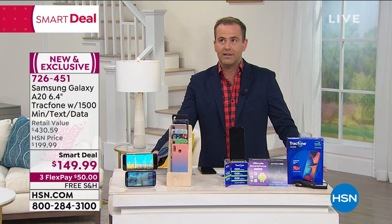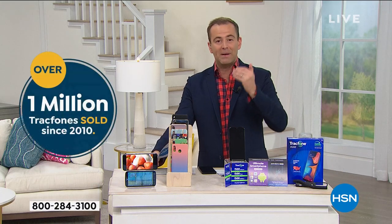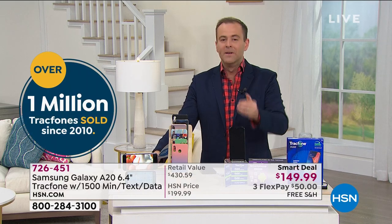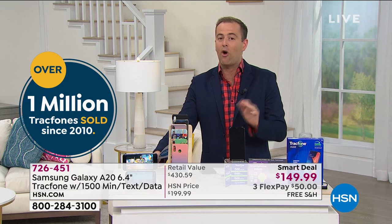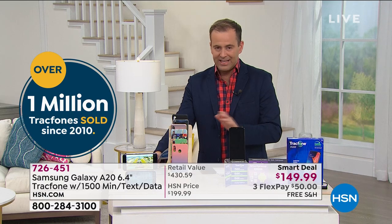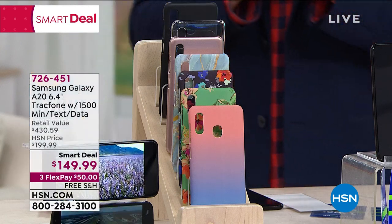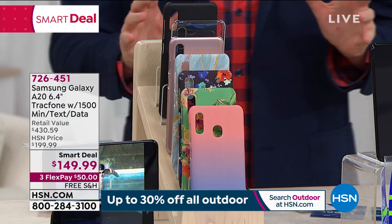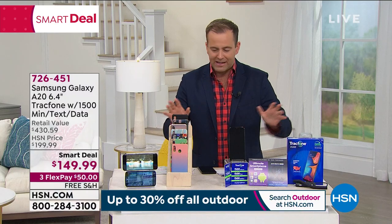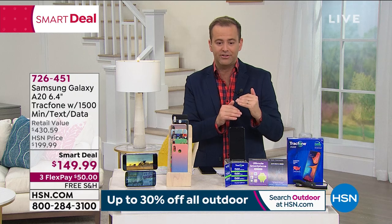What we're offering tonight with our smart deal is the highest end, most feature-rich phone we've ever done. It's the brand new Samsung Galaxy A20 with a gigantic 6.4-inch Infinity Display, edge to edge. Real fast, I'll go over the choices and then we'll go through the value so you get an understanding.